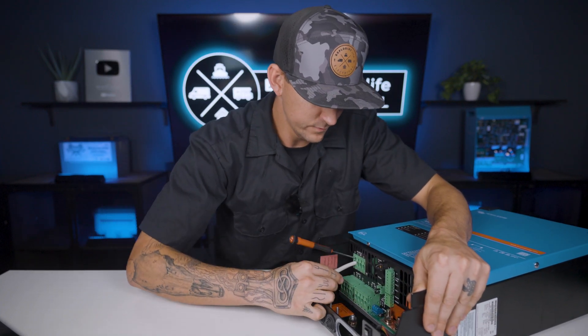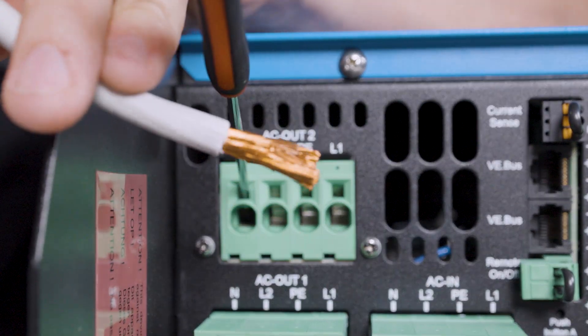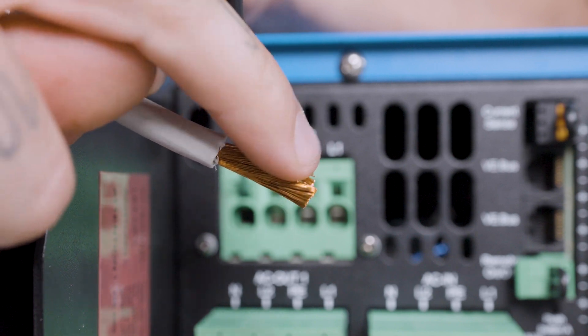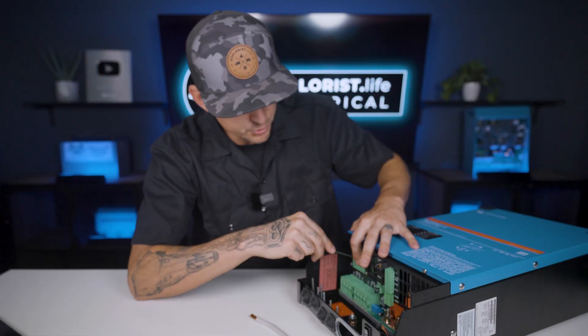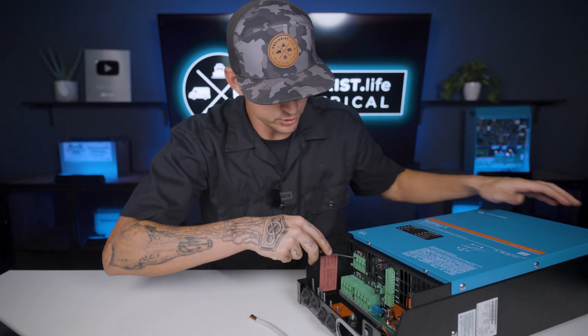And then if I do this in reverse — push the screwdriver in, pull the wire out — and then you can see through this indention on the top of the wire where that clamp was pushing in place. Now, you do have to push pretty firmly onto this. It's not super easy, but you don't have to really worry about breaking much of anything.